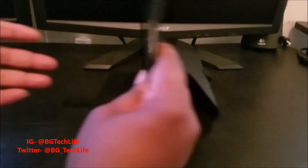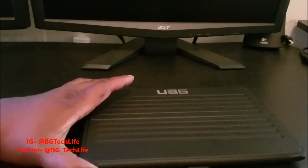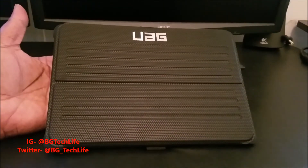It's definitely a nice case. I picked it up at Best Buy for $49.99. I'll put a link in the description for y'all. This is the UAG case for my iPad Pro.